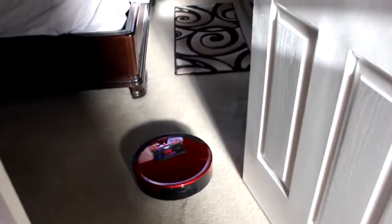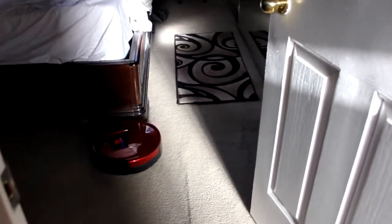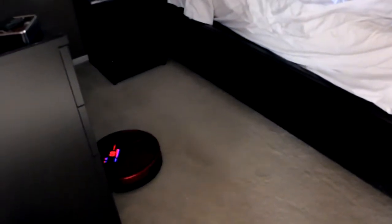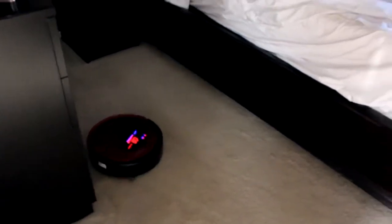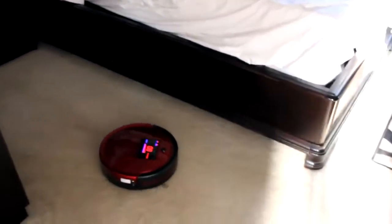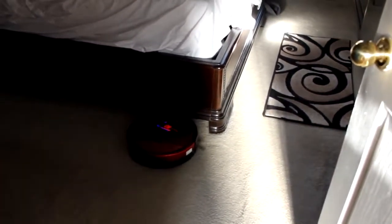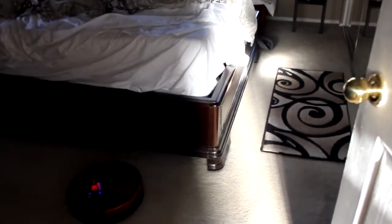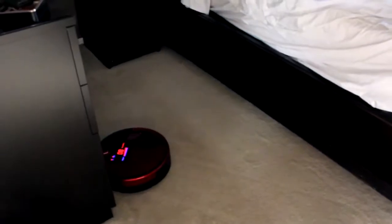It doesn't look like he's gone over that little lip yet — we'll keep our eye on you Bob. Get underneath that bed there, get that brush right under the edge — that's what we actually need Bob for. Looking absolutely fantastic guys. I'll let him run for about 20 minutes and then I'll show you what his little compartment looks like. We vacuumed about a week ago so I'm very curious to see how much debris he picks up.